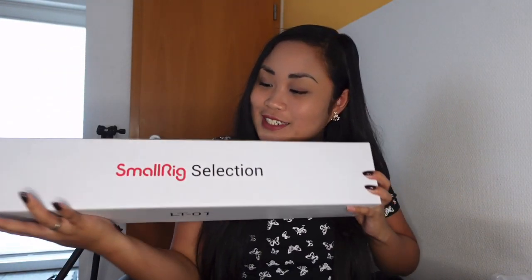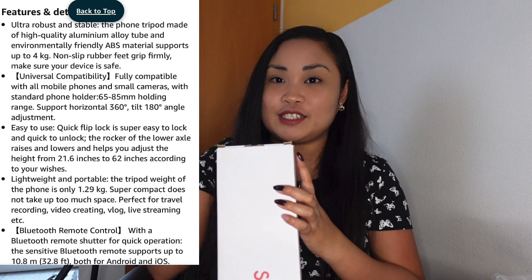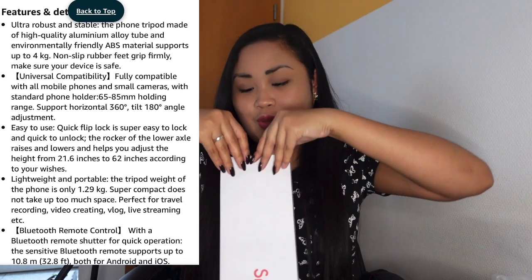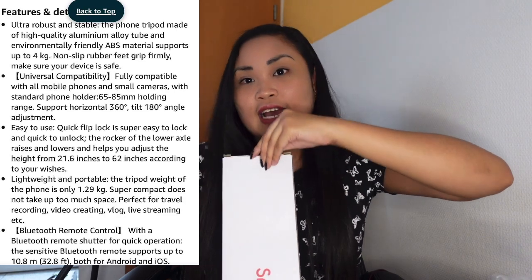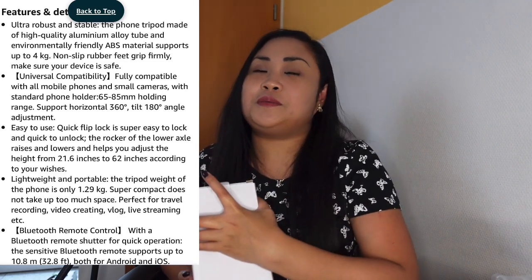This is also from SmallRig — thank you so much SmallRig for this beautiful tripod. This one is the LT01. Here are the features and details for this tripod. This one has more features than the other one because this one is really made for video, but of course you can also use it for pictures. If you really want something just for video, then this one is perfect because it has lots of functions.